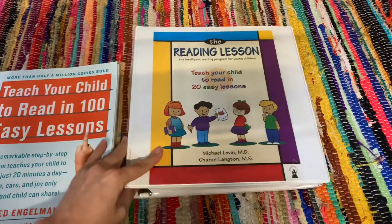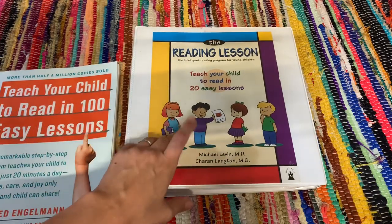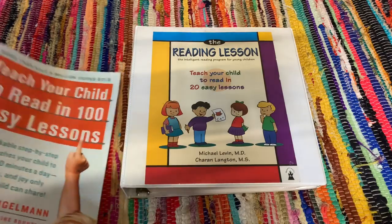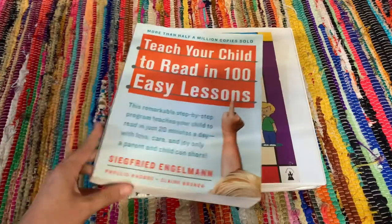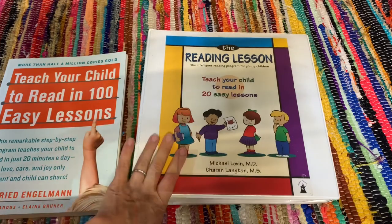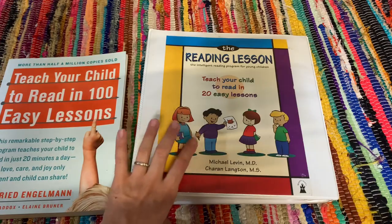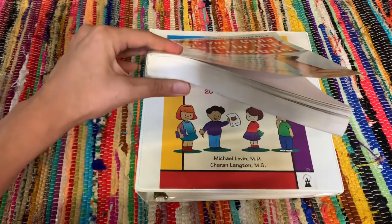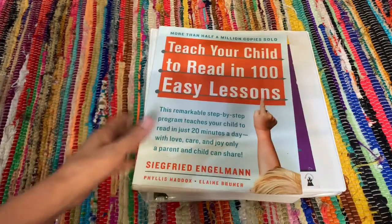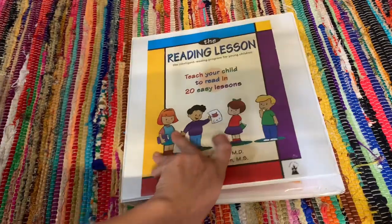When you purchase the reading lesson — I purchased mine through Amazon — it does come bound. I felt like it was going to work better for us if I put it inside a binder, only because it comes with a few pages to write in and it's harder to write in a book that is this thick. Let me go ahead and open it up and show you what it comes with.